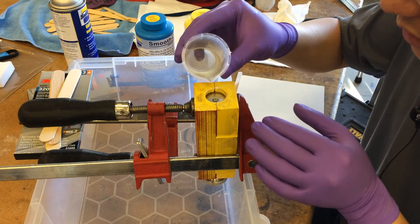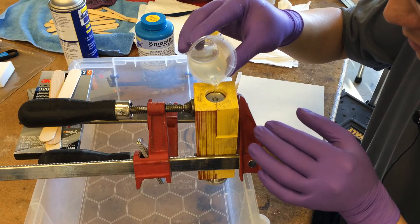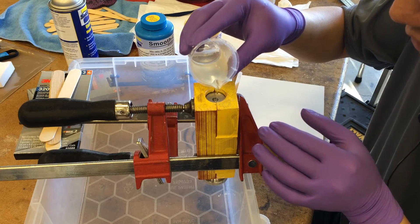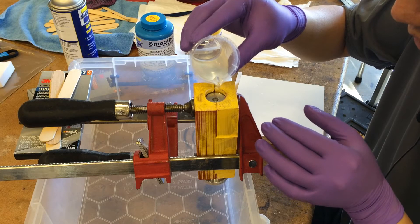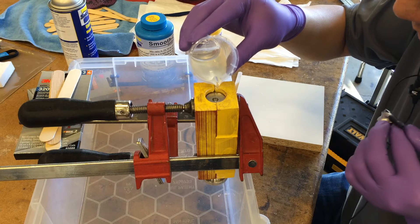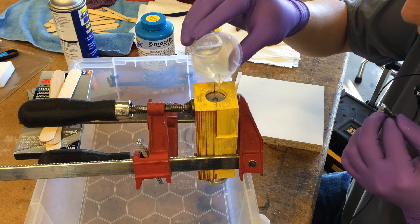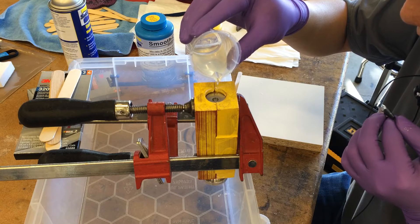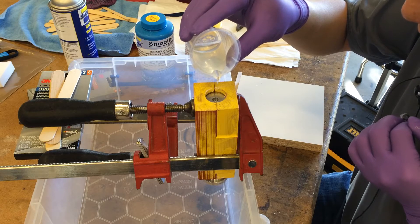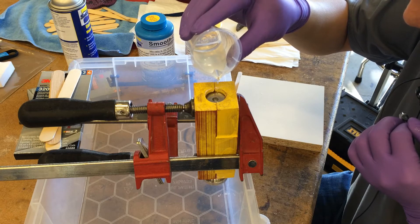Now we pour this in. There's a very narrow gap here — only the width of the top part of the diffuser to let air go in and out — so I have to be careful not to pour too fast and overload that air channel. At the same time I've got to pour fast enough that I don't run out of set time.